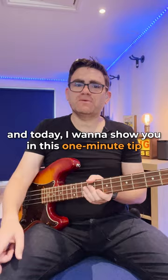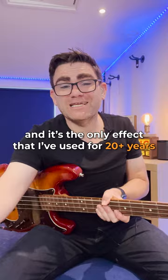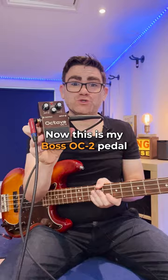Hey, it's James here from E-bass Guitar. Today I want to show you in this one minute tip the one effect all bass players should have — and it's the only effect that I've used for 20 plus years — and that is an octave pedal.